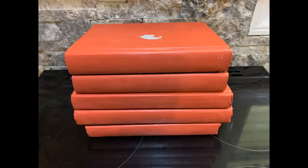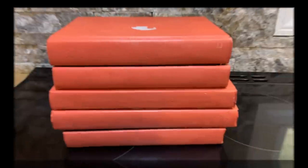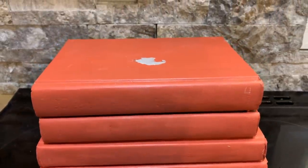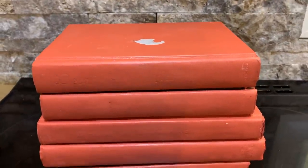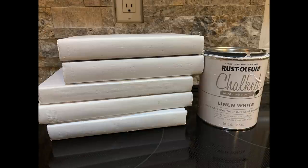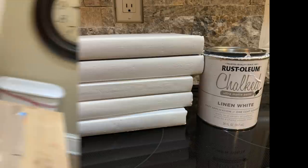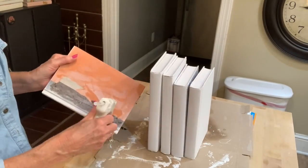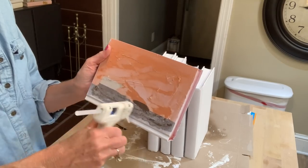The next project is going to be repurposing these books. I made a pumpkin out of these last year and I'll attach the video link in my description box, but I'm going to repurpose these for this year. I'm going to pull the books apart — they were hot glued — and then I'm going to paint them linen white. Now I'm just going to line my books up and use some hot glue to reattach them.